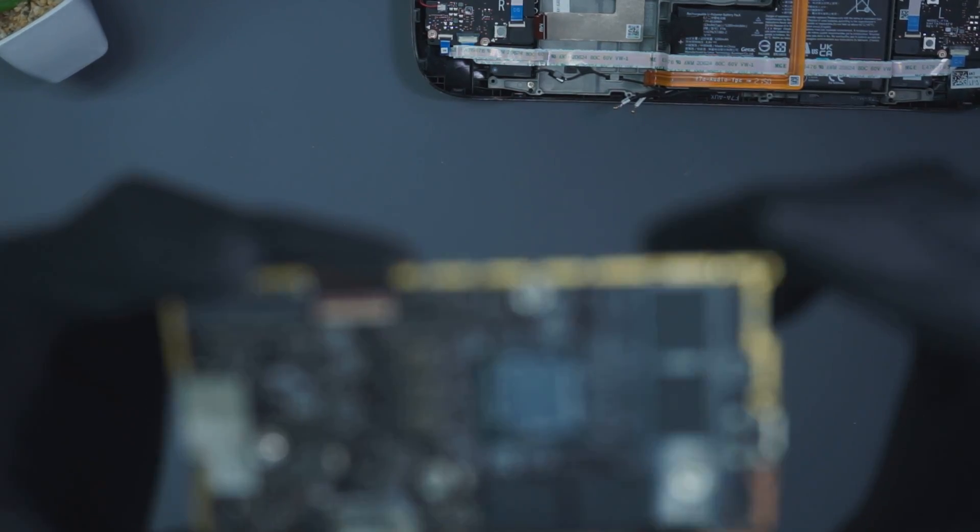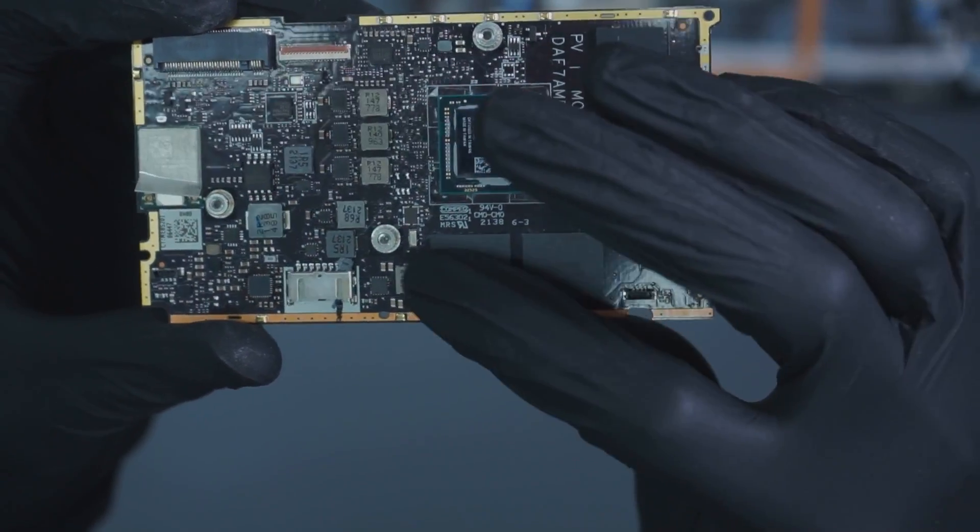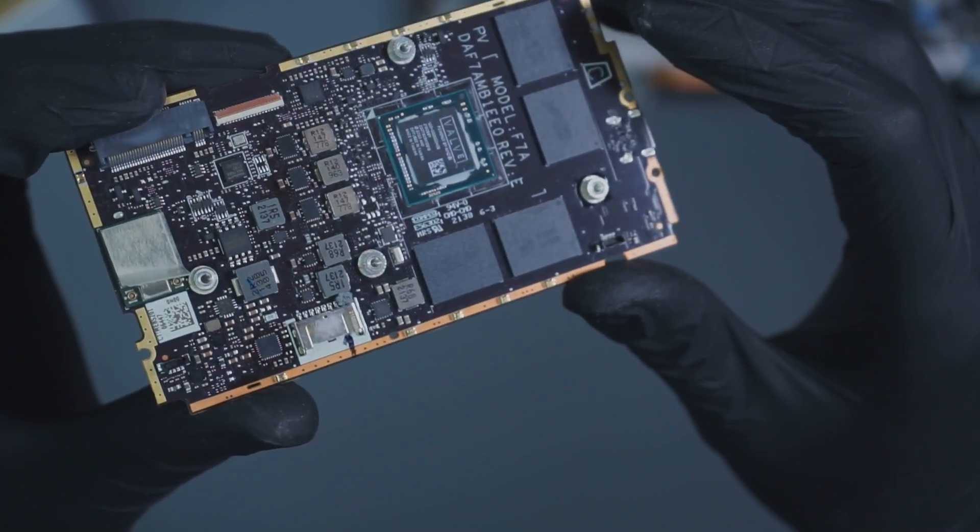We've got the board out now from the chassis and as you can see we've got our four RAM chips there. These are from Micron, which will now be replaced with four Samsung chips.